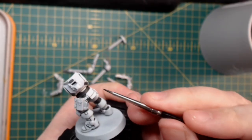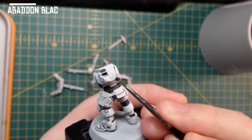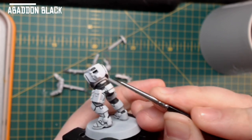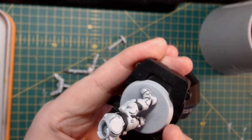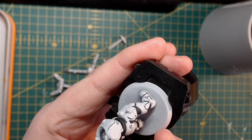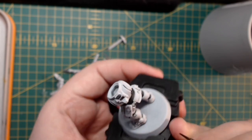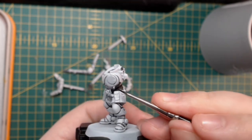Once I've done a couple of layers of Black Templar contrast paint, I then get some Abaddon Black and just go over the under-armour bits, the belt, and the vent strappy things — just to ensure the black is really rich and dark. I wouldn't do this in your recessed areas as there's no need, but for the under-armour bits and all those areas, definitely go over with black just to neaten it up and make it a lot more rich.